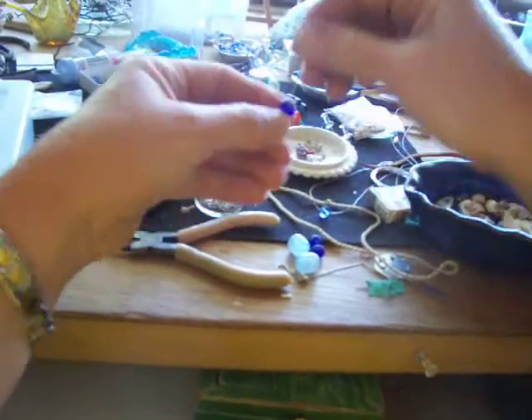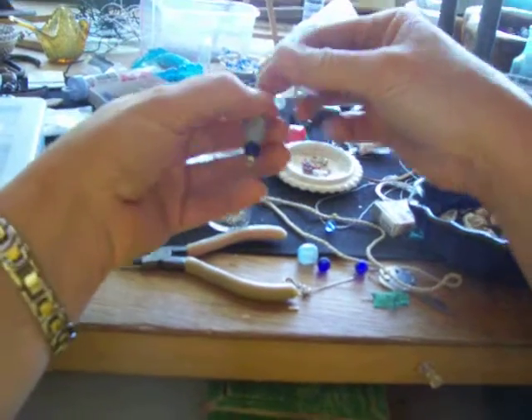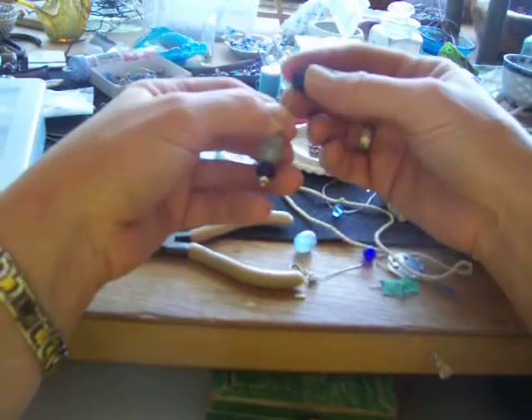Maybe put in a ball that is kind of roundish. Put on another ball. Another ball.